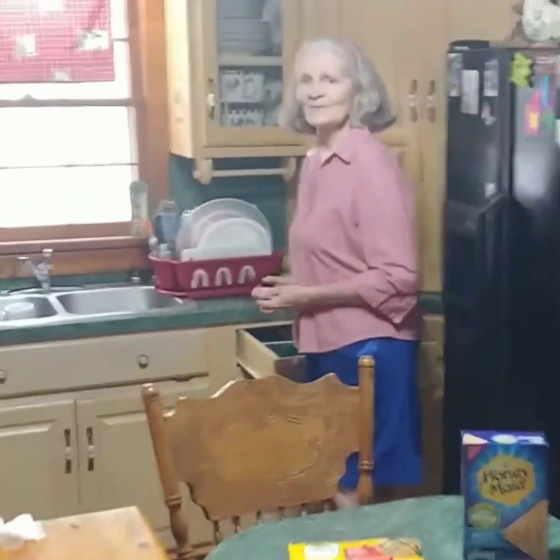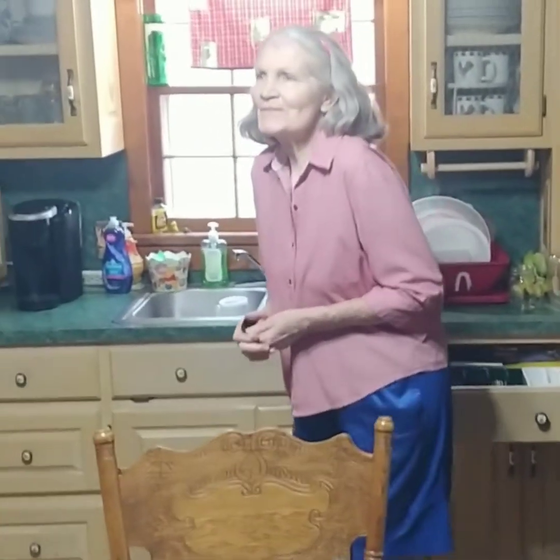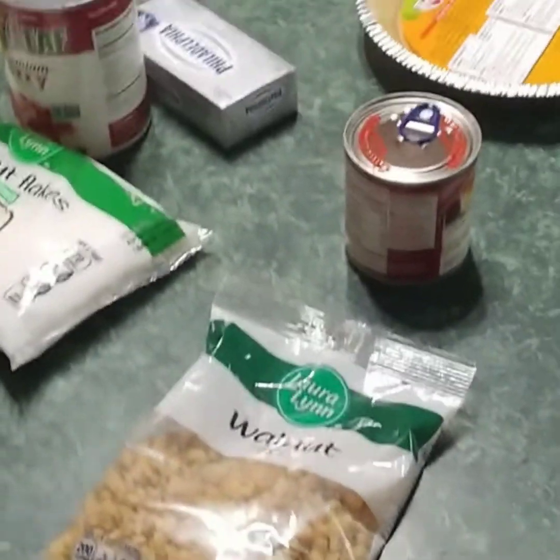Mama called me up here today — she's so excited to show us some recipes. Let's go in here and see what mama's doing. Mama, what are you so excited about? Well, today I've got a sweet tooth, so we're gonna be making some magic cookie bars and a lemon icebox pie today. I hope you enjoy it, watch it all, and make it!